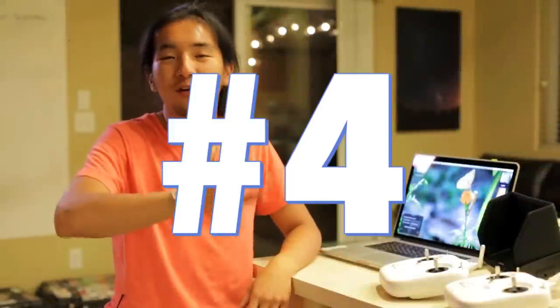Hey guys, how's it going? This is video four of our four-part series, and today we're going to go over some secret pro tips as well as post-production on how to make your footage look its best.